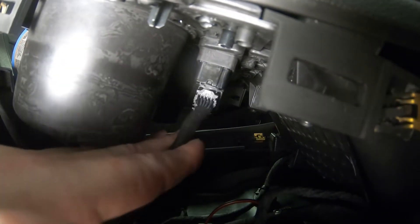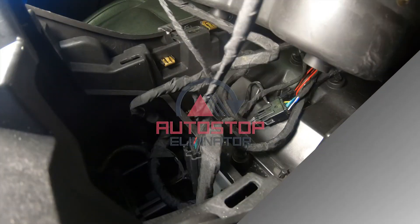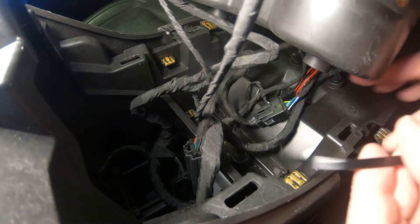Connect the Auto Stop Eliminator to the switch assembly, then connect the vehicle harness to the Auto Stop Eliminator. Use the included zip tie to secure the harness as shown.